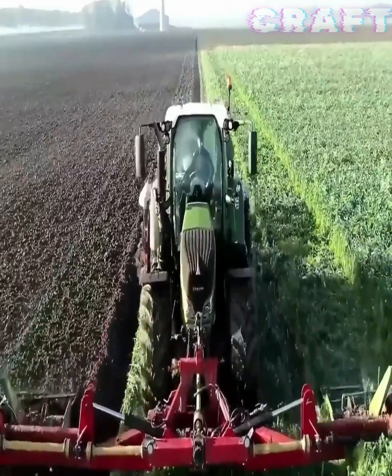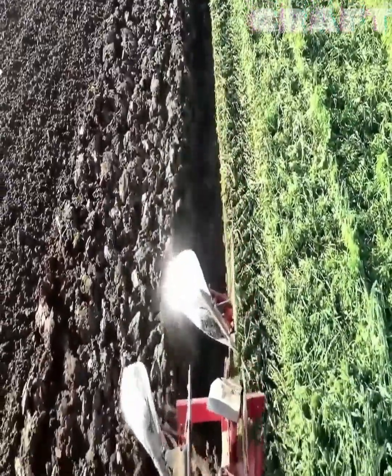Bio-fumigation: plowing and harrowing of the soil with a tractor in one pass.